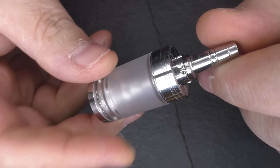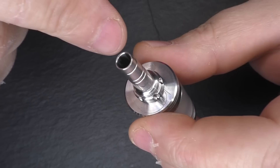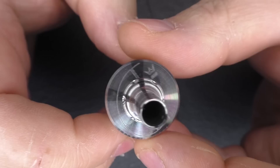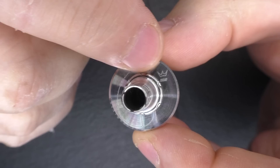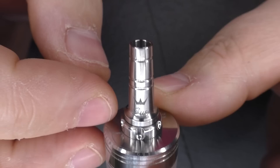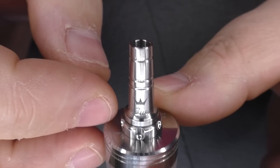It's a 22mm RTA, total height not including the drip tip or 510 is about 44mm. The drip tip is called the harpoon drip tip — quite a narrow bore. The finishing and attention to detail are really nice: there's a Gus logo, a wave design, and 'design by Gus' engraved around the edge. Tiny little details like this go around the whole RTA.